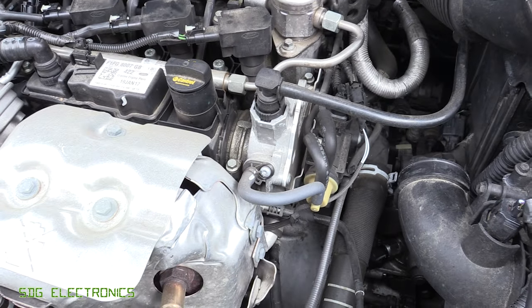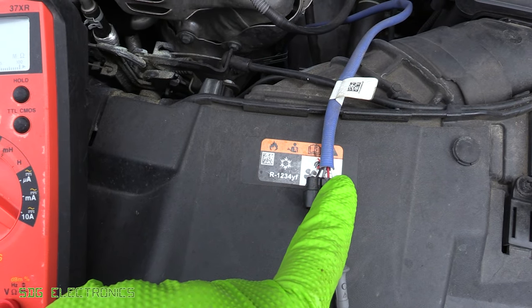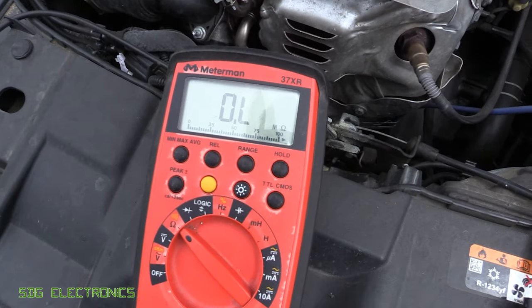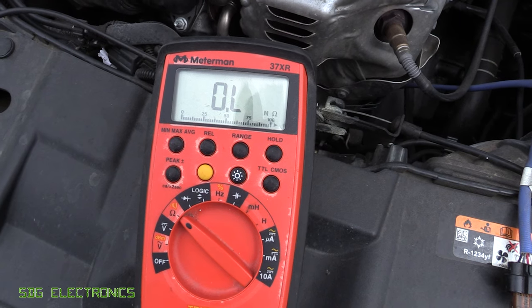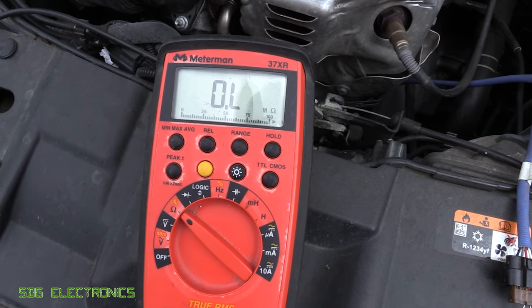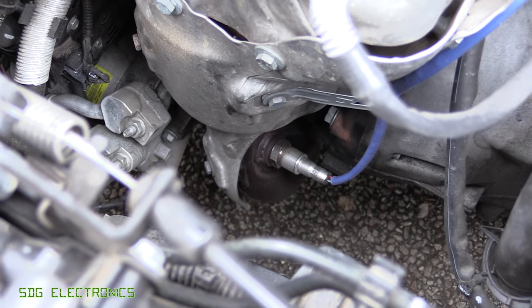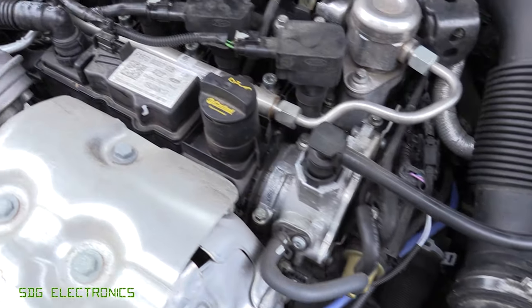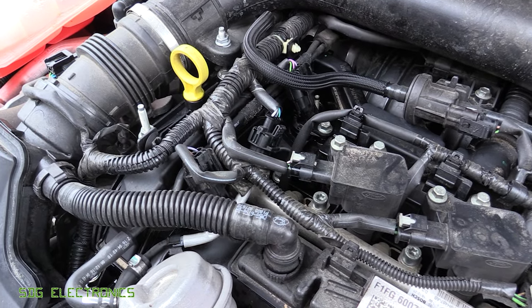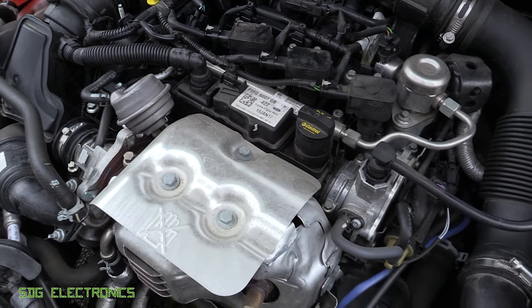We've got the O2 sensor lead disconnected — it's just behind the intake. You have to reach under and release the connector. We've connected to pin one and two, which are the white and red leads on the cable, and it's measuring open circuit. So that's at least one problem with the O2 sensor, which warrants its replacement. Whether that will fix the other error code we'll find out once we replace it and reset the codes. There's the new O2 sensor — very simple to replace on this car. We'll wait for the silicone to set before starting the engine so we're not sucking any silicone in.